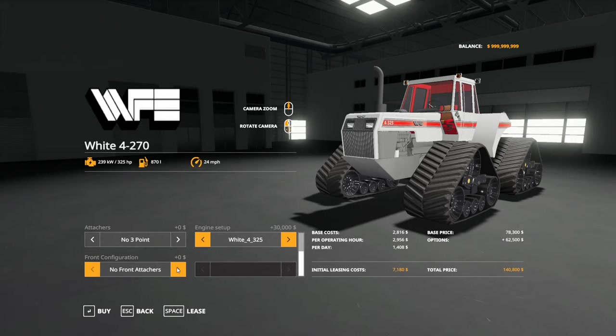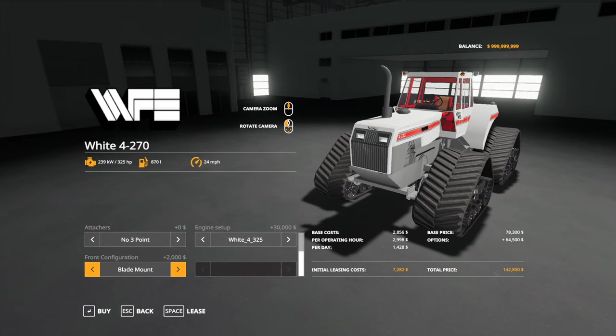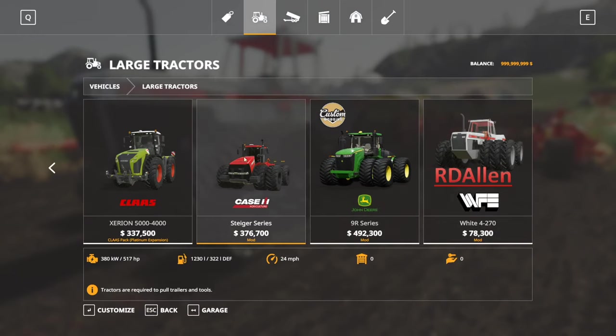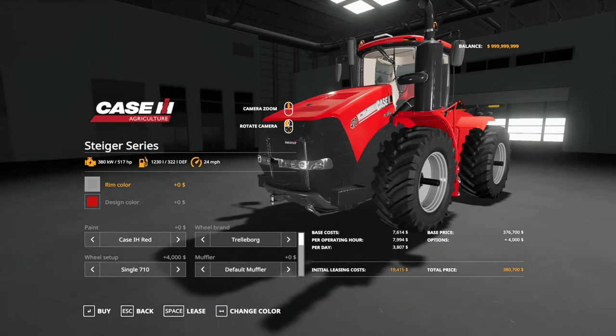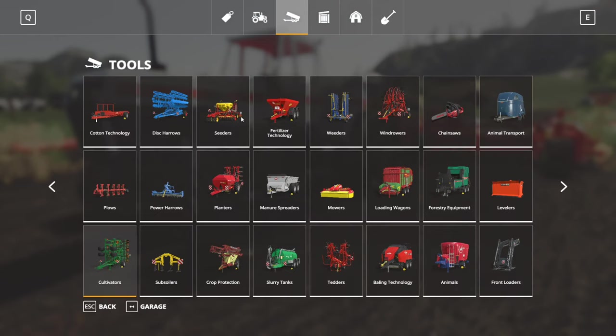The front attachments were a suggestion - you've got no front attachers, a front hitch, a tank mount, and a blade mount. For both the tank and blade mount, you need to use the Case Steiger series from Carl Farms. That mod comes with the blade and tanks that will fit on the White. I'll try to link it down below. Just note they are not included in this mod - you will have to download the Case to get those.